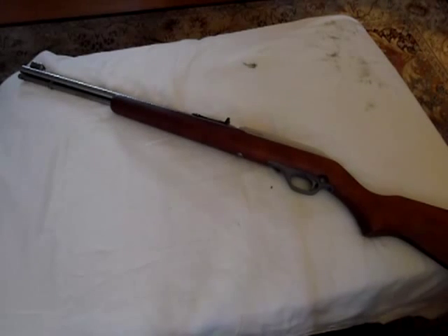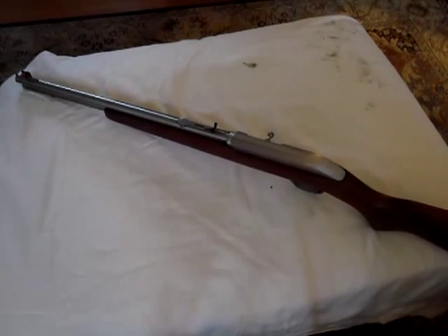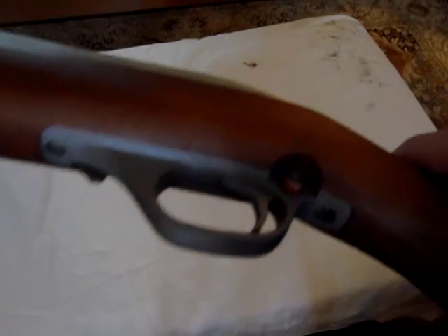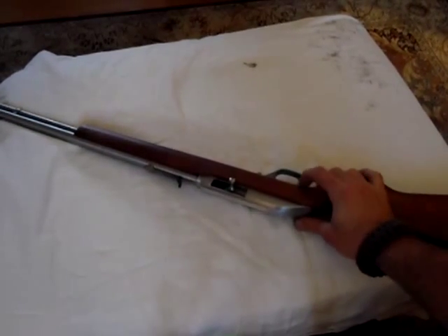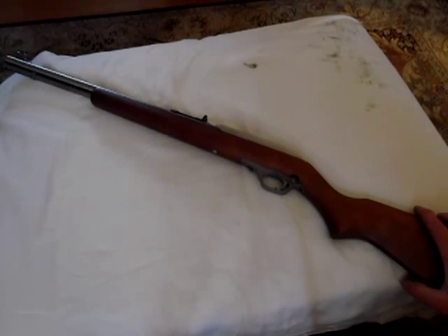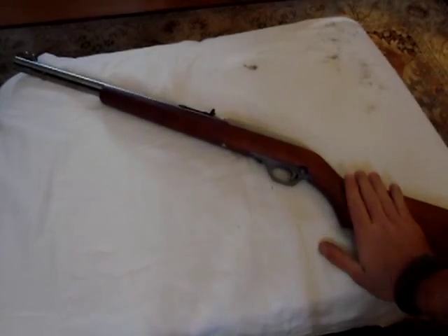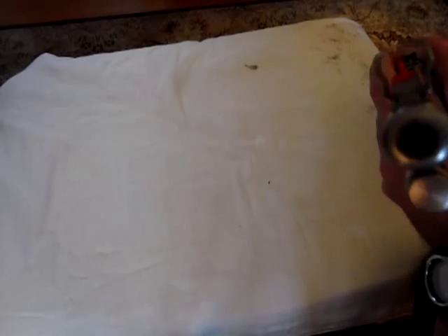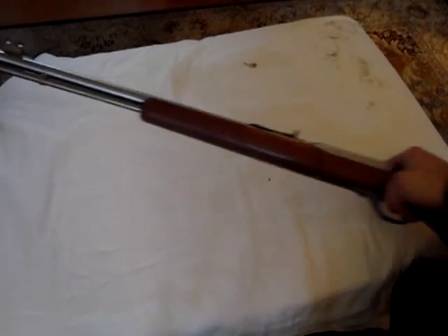It does have a last shot hold open. There are serrations on top — I guess that's for traction. Cross bolt safety: when you're on red you're hot and ready to fire; when it's down you're on safe. It's a traditional cross bolt type that's been around forever, used on many shotguns and rifles. Weight is 5.5 pounds. The stainless makes it a little heavier, but you're getting a pretty heavy barrel profile, which I think gives it more accuracy.